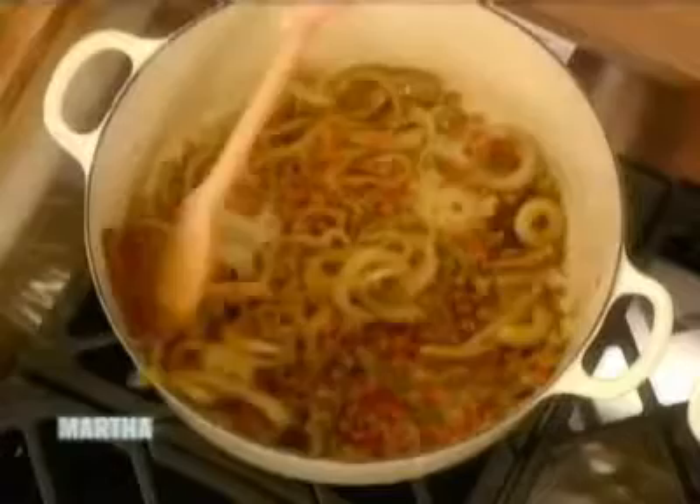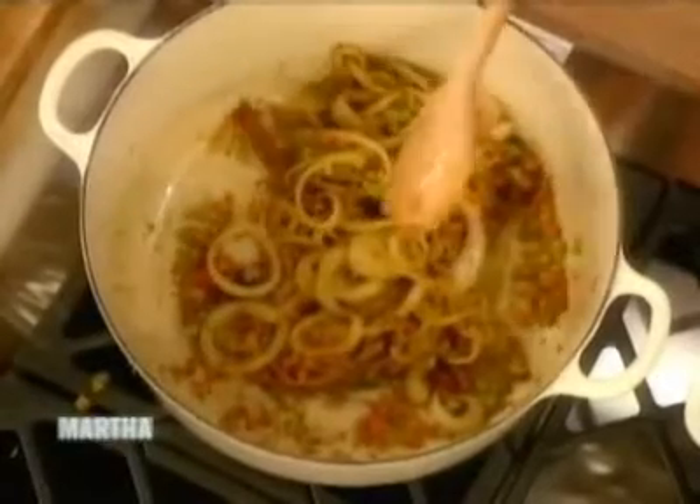This cooks down until it becomes aromatic and starts to smell beautiful, going a little bit translucent. It's so beautiful — and what we want to do is start adding some more flavors and liquids to it.